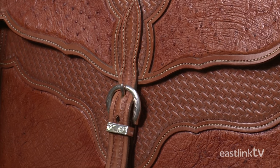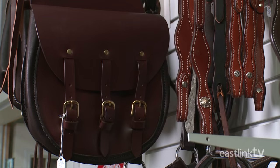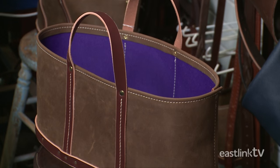Different types of leather are used for different products. Most of the leather used at Steadybrook Saddlery is vegetable tanned cowhide, although they sometimes use ostrich or lizard.